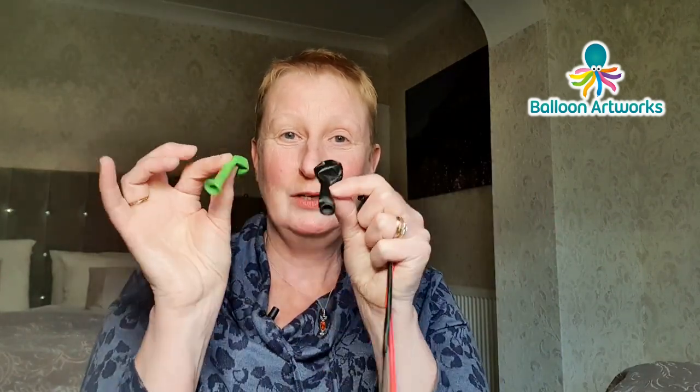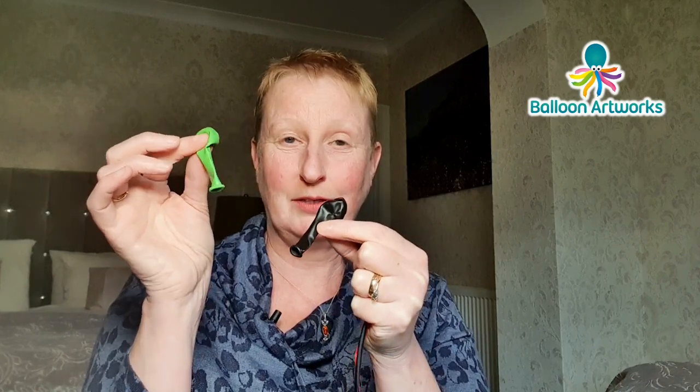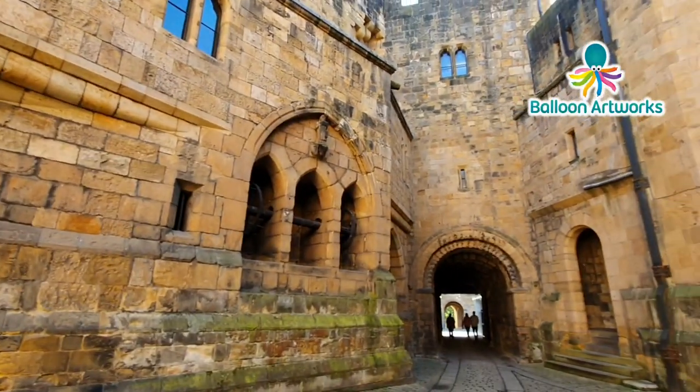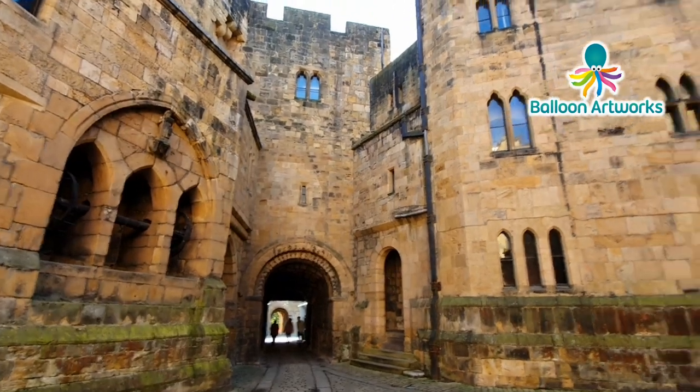For this Dracula you're going to need just four balloons. You're going to need two five inch rounds — I've got a lime green and a black — and a 160 in black and a 160 in red. If you can't get 160s then use 260s, that's absolutely fine. I could well imagine Dracula living in some of the castles and old homes that we've been visiting.